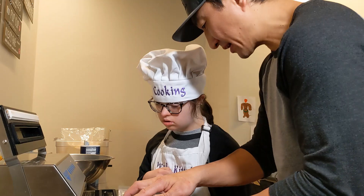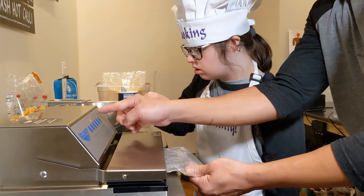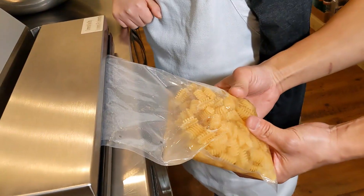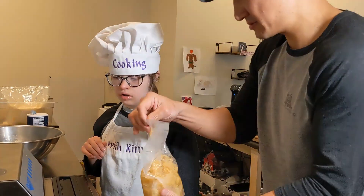We're going to put this right here so we're going to be able to seal it, right on the strip. Hit seal. And see it's blinking? When it stops blinking, it's going to seal. You're going to see it sealing right here. See that line there? It made a seal, so it won't come out.